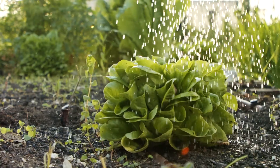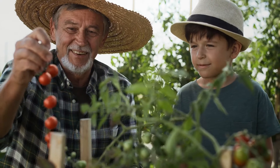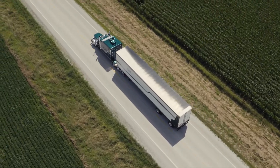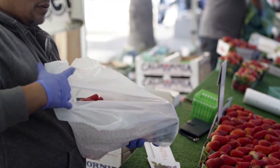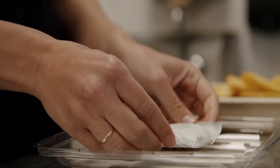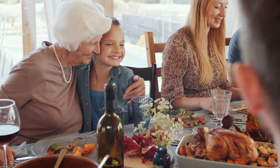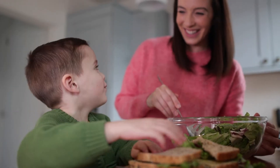Extending the shelf life without chemicals with our compostable product allows farmers opportunity equality. Distant and rural farms can now reach lucrative distant markets. SavorPak reduces food waste at home, at restaurants, at supermarkets, and farms. Together, our families can eat fresher food while reducing food waste and create opportunity equality for small and rural farms.